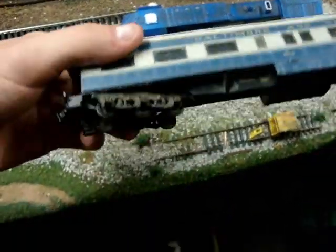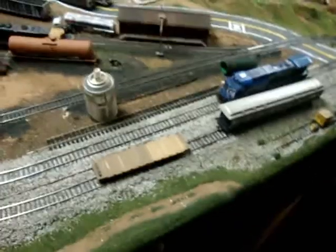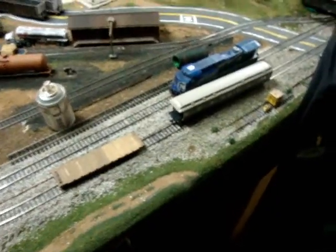And then I got this B&O passenger car. It's missing a few detail parts, but an easy fix. These are going to be my next projects for the next couple of days, so keep a lookout for these. I just wanted to show you guys that. Here's some pictures.